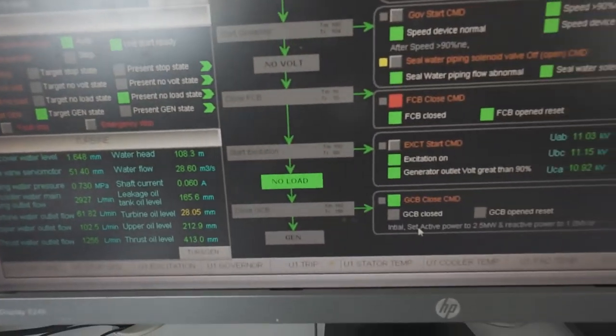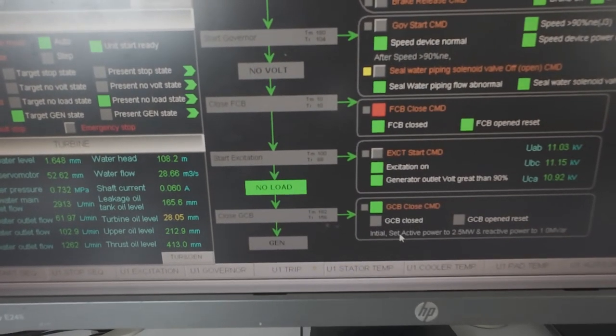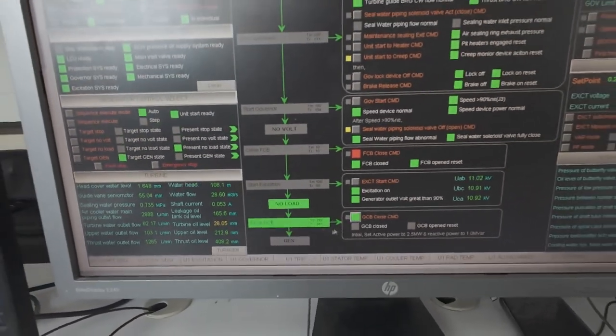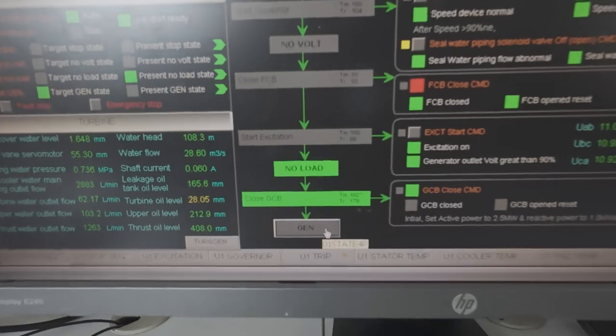The speed continues to climb towards 100% as the excitation system stabilizes the voltage output. Voltage generation has begun and the unit is at nearly full operational speed.